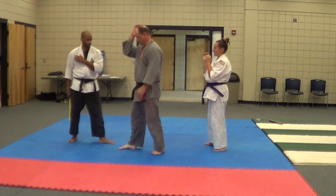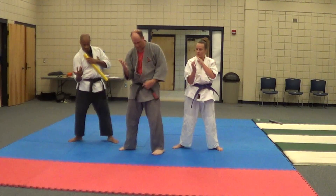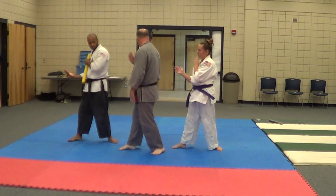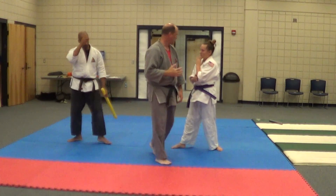Do it with me. Ready? I step. I turn my — not this way. Drop my hand down to my hip and then I turn my hip towards him before I do anything. Before I take this hand across my chest. So it's here. Turn. And then you can come back across.